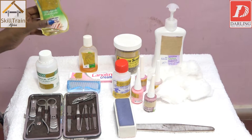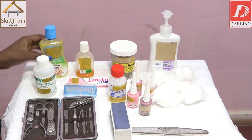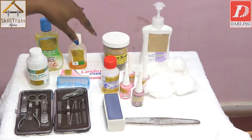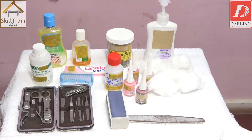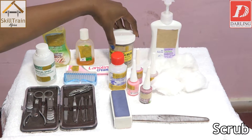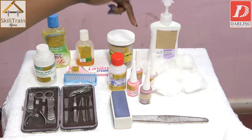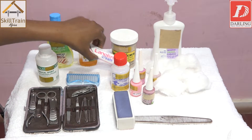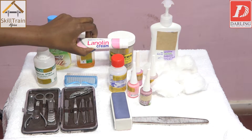We'll also need a massage oil, and we're going to show you how to use it. We'll also need an antiseptic for germs and dirt, to disinfect the water. We'll also need a scrub — this one we're going to use to exfoliate the dry skin of your client. We'll also use a moisturizer, which is lanolin cream.